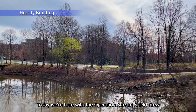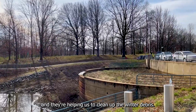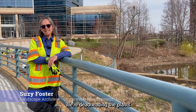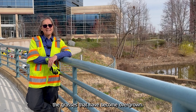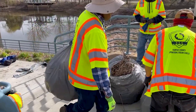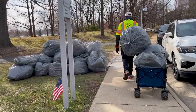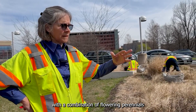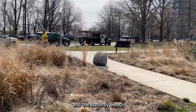Today we're here with the Operation Stream Shield crew and they're helping us to clean up the winter debris. We're deadheading the plants, deadheading the purple coneflower, and the grasses that have become overgrown. This was designed as a meadow with a combination of flowering perennials like the purple coneflower, the black-eyed Susan, and the butterfly weed.